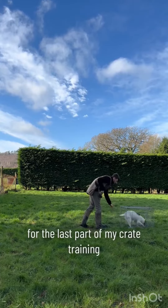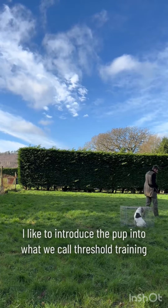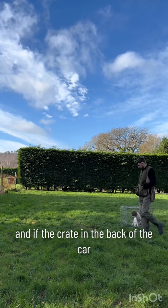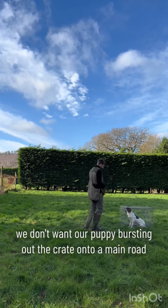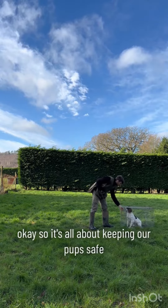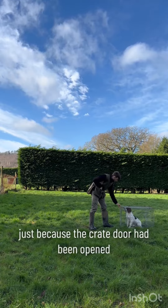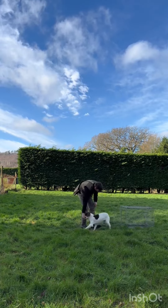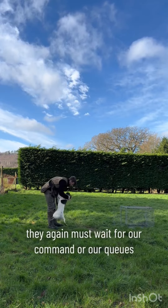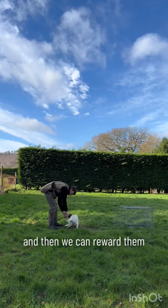For the last part of crate training, I like to introduce the pup to what we call threshold training. We want to keep our pup safe — if the crate is in the back of the car, we don't want our puppy bursting out onto a main road. This teaches the dog that just because the crate door has been opened, it isn't an invitation to exit. They must wait for our command or cue, and then we reward them.